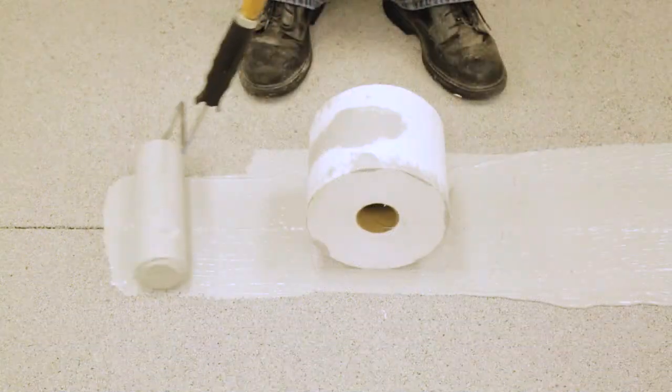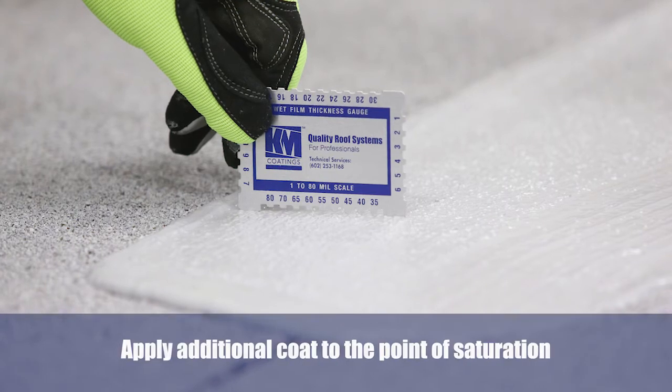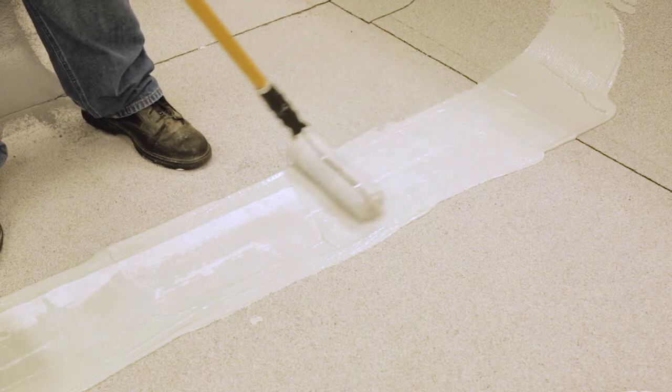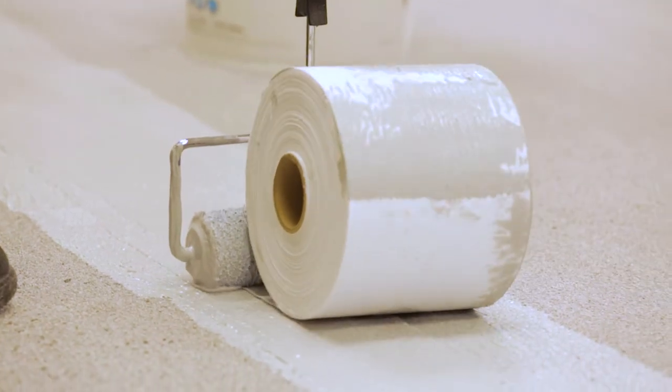For a typical 3 gallons per square application, apply a KM base coat in the area to be repaired at the rate of 24 wet mills. Immediately embed reinforcing mesh into the wet coating. Completely saturate the reinforcing mesh with an additional coating at the rate of 24 to 30 wet mills.